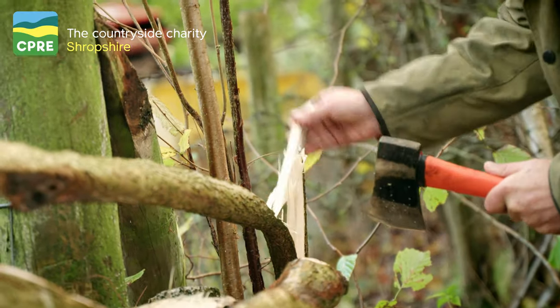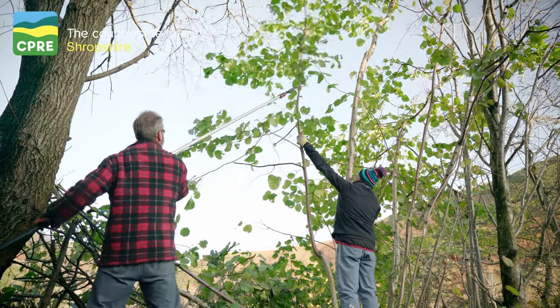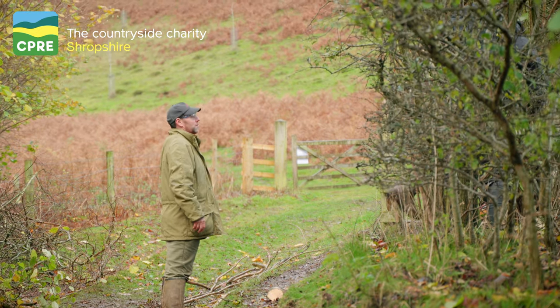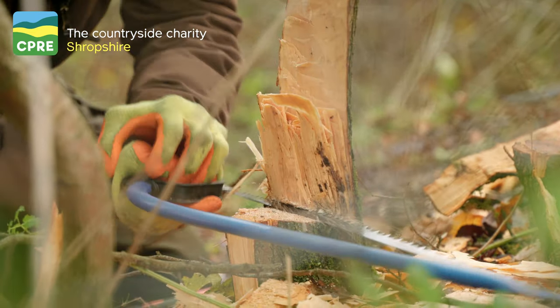If someone has a hedge and wants to know how to manage it, they should approach someone like the CPRE or ourselves to come and look at the hedge and advise them. They might already be managing it perfectly and not need to alter anything — it might just be about looking at how they cut it, how regularly they cut it, and how they're going to maintain it going forward.